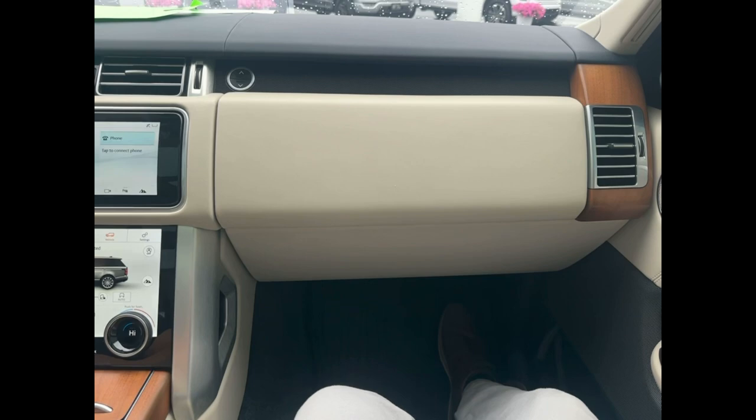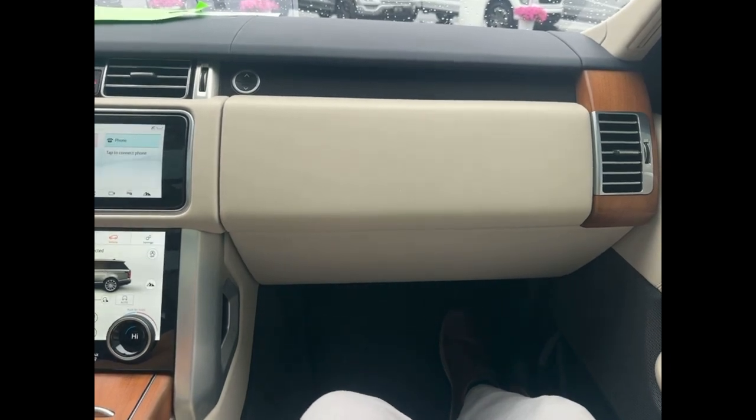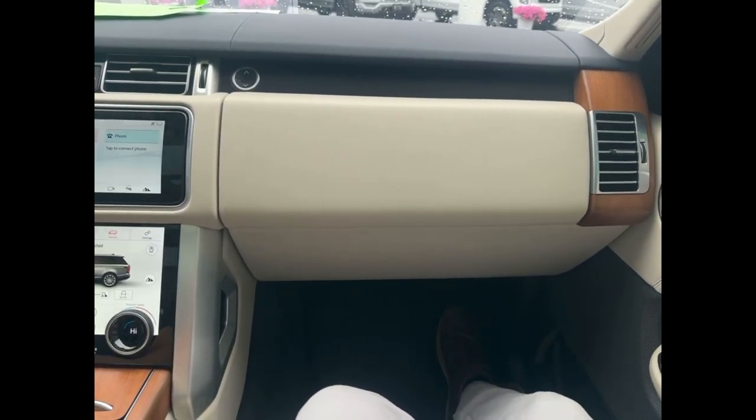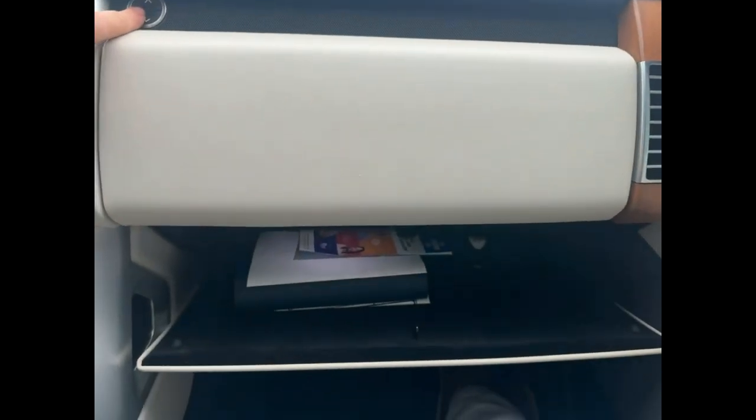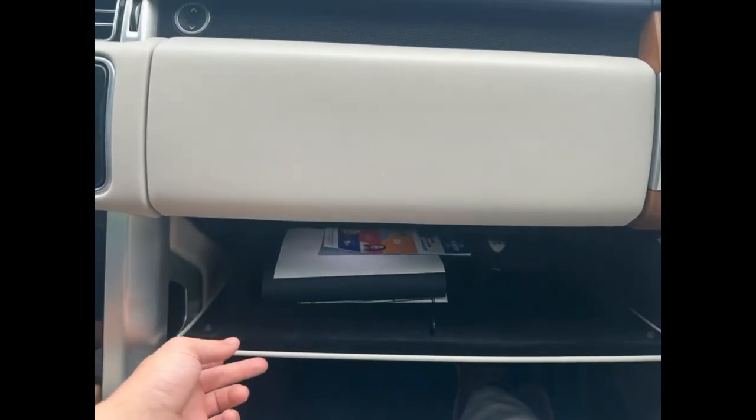Today, I'm going to be showing you guys how to get the secret compartment open in your 2022 Land Rover Range Rover. As you can see here, there is a button with an up arrow and a down arrow, and if you press the down arrow, as we went over in the last video, you can actually get your glove box open.